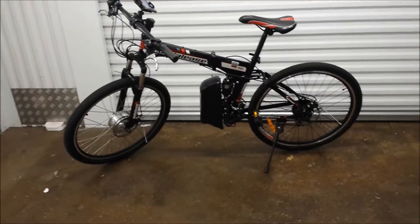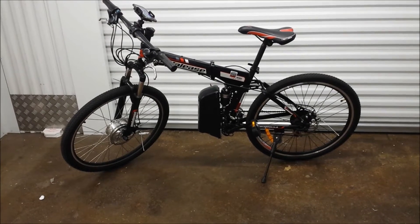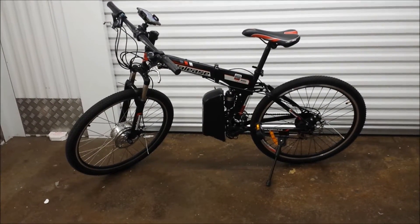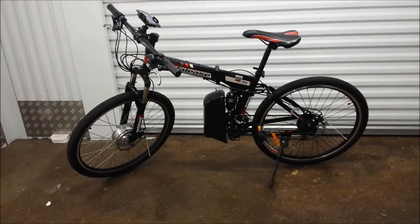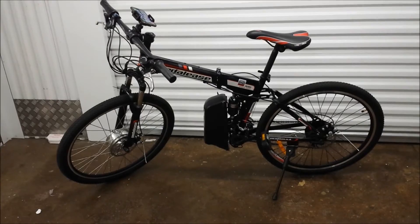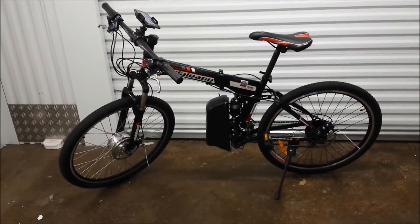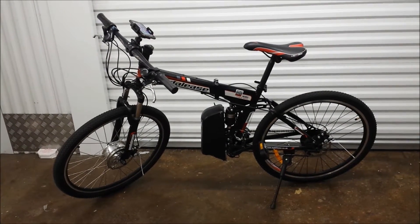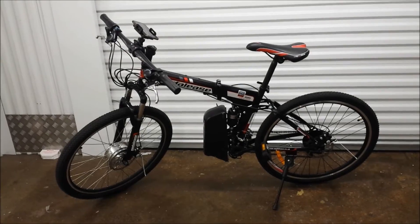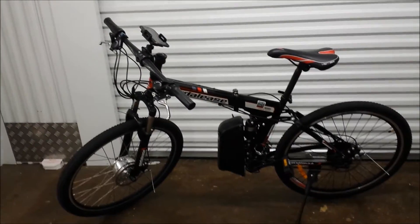I'm going to review the new Smart eBike kit from Pedalees — this one is with the iPhone application. The previous video was with Android, so I'm going to review how it works with the iPhone. It's compatible with iPhone 4S and above, and you need the app running iOS 8.0 and above. Right now I'm using the iPhone 6 for demonstration.